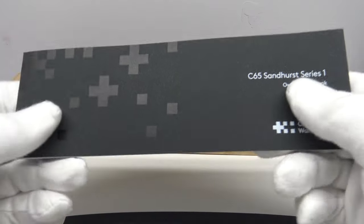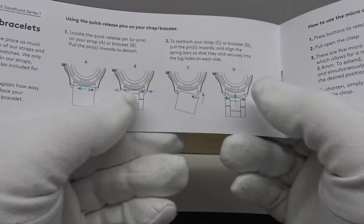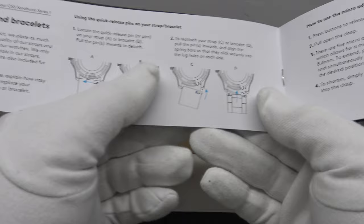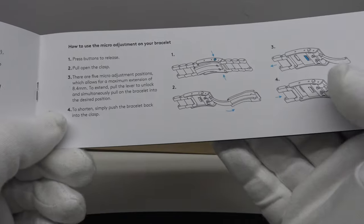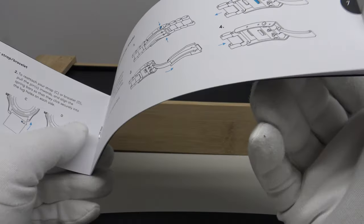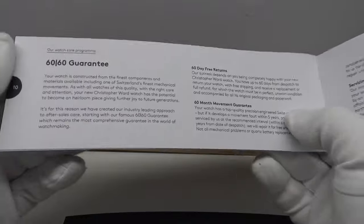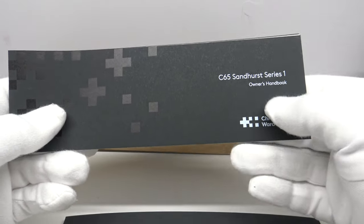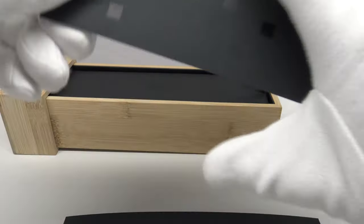One also gets the Christopher Ward owner's handbook — I want to give due credit, this is the best-written and clearly concise owner's instruction manual I have ever read. It has clear, concise diagrams covering operation of the quick-release spring bars, the two-button push clasp on the stainless steel bracelet, the ratcheting mechanism, the terms and conditions of the 6060 guarantee, and the hand-winding and hacking of the Sellita SW200-1 chronometer movement. Very well written and very thorough.